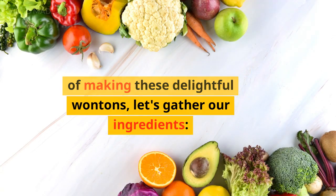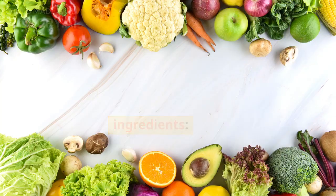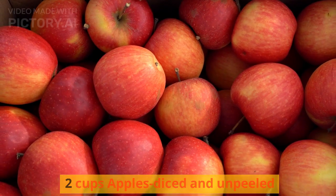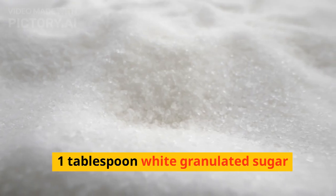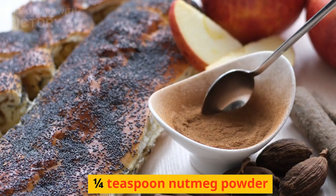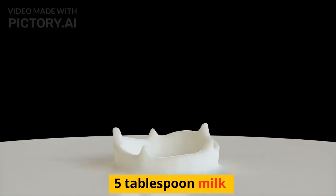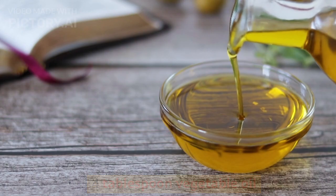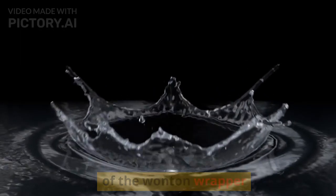But before we dive into the joy of making these delightful wontons, let's gather our ingredients: 40 wonton wrappers, 2 cups apples diced and unpeeled, 2 tablespoons cornstarch, 1 tablespoon white granulated sugar, 1/4 teaspoon nutmeg powder, 3/4 teaspoon cinnamon powder, 5 tablespoons milk, 4 tablespoons vegetable oil, and 5 tablespoons water to wet the edges of the wonton wrappers.